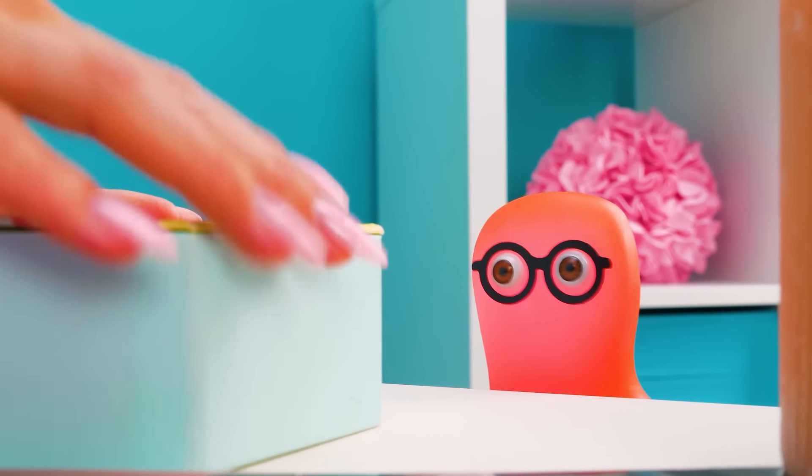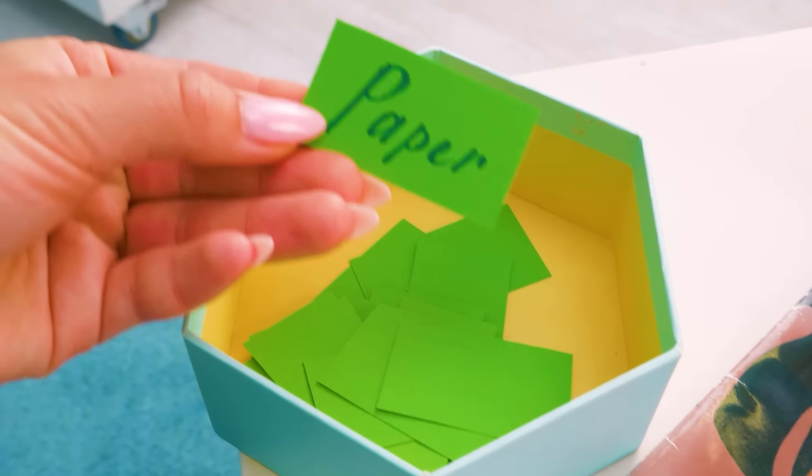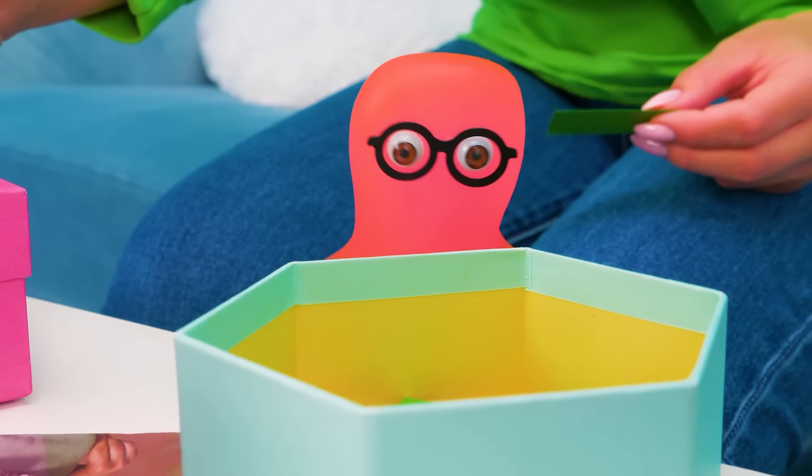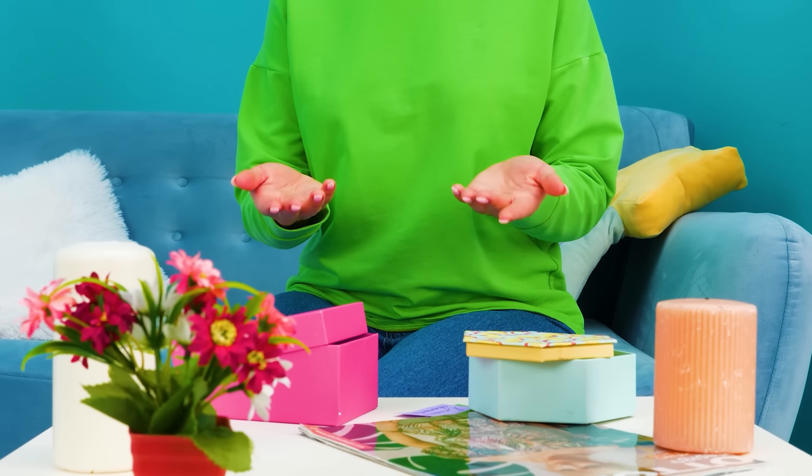Hurry up, Sue! Get the paper out of my box! And we'll make them from paper! Great! Oh well, I was hoping for something more interesting! Oh Sammy, believe me! Paper will also be cool!